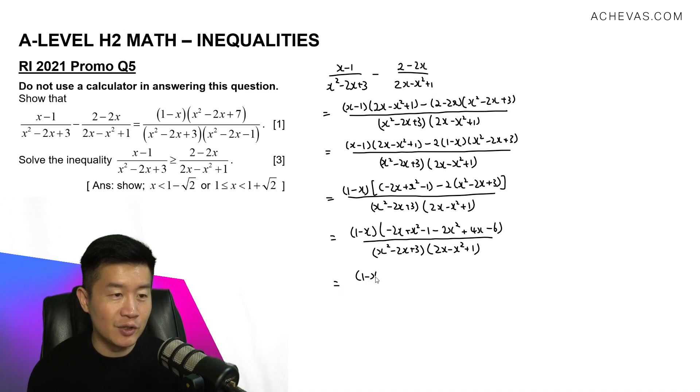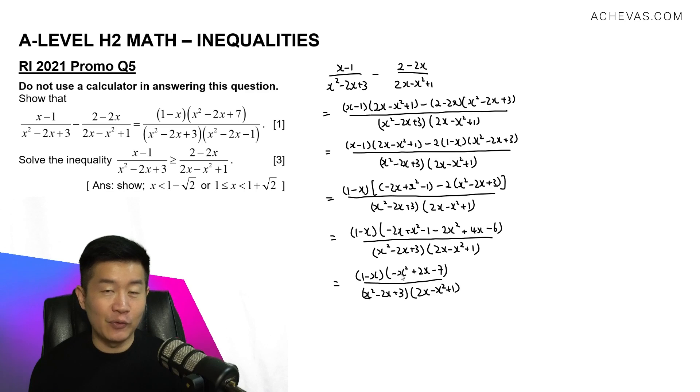Collecting like terms inside the brackets: x squared minus 2x squared gives minus x squared; minus 2x plus 4x gives plus 2x; and minus 1 minus 6 gives minus 7. So the numerator becomes 1 minus x times the quantity minus x squared plus 2x minus 7. I'm going to shift the negative out from this expression and multiply it to the denominator, which then gives me 1 minus x times x squared minus 2x plus 7 in the numerator.